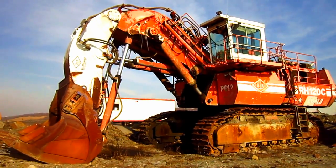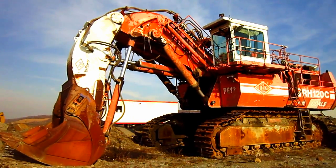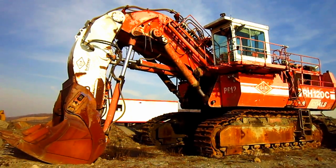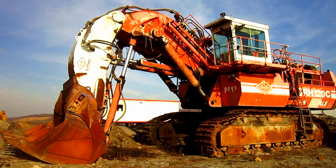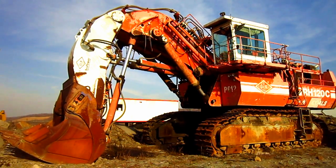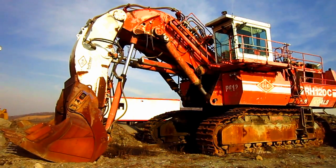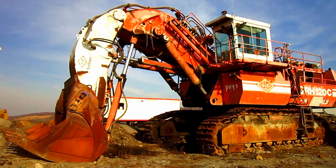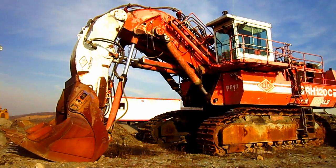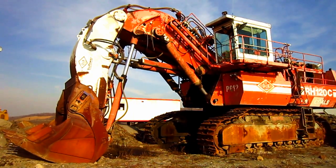O&K also offered the RH-120C with optional electric power for customers who preferred an electric hydraulic machine, powered by a single 900-kilowatt electric motor. The overall operating weight of the RH-120C in front shovel configuration can range anywhere from 241 to 246 tons. In backhoe configuration, the overall operating weight can range anywhere from 240 to 245 tons.